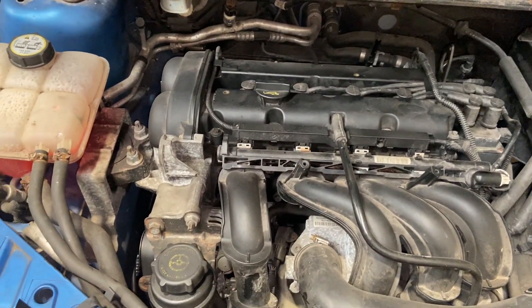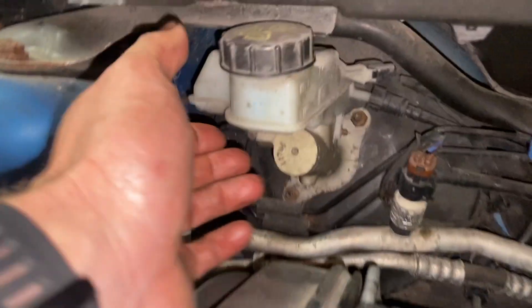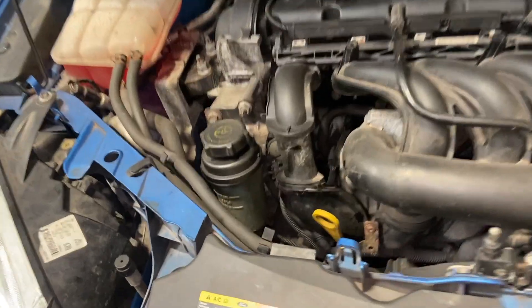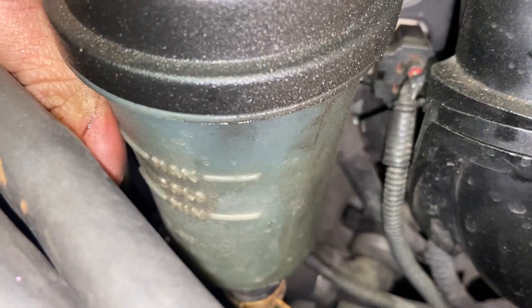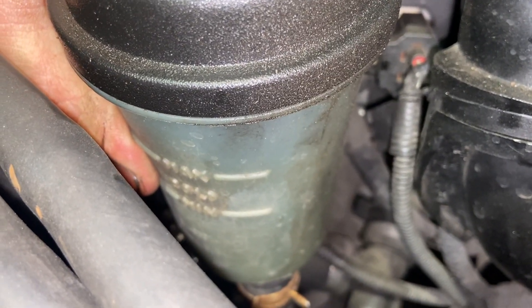While you're under the bonnet, it's always worth checking your coolant level — just make sure that's set right. You've got your brake fluid level there — check that it's between the min and the max. Then you've got your power steering level — it's got a min and a max, and on this one it says to check it when cold, as some power steering levels should be checked when hot.